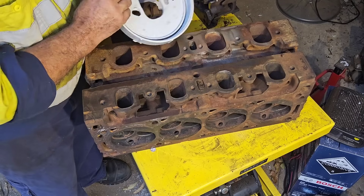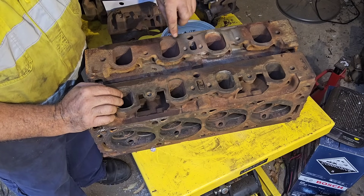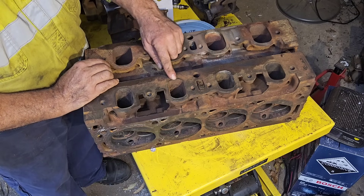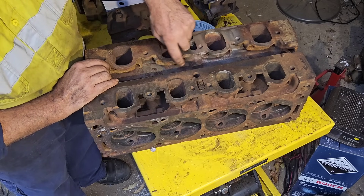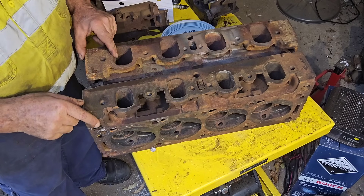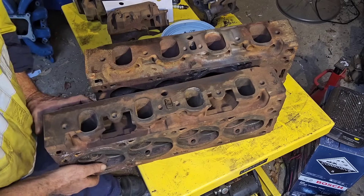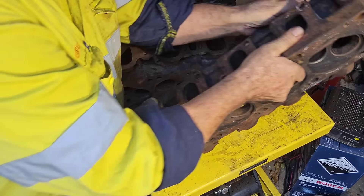The other things I'll point out: notice how little metal we have up the top here — probably about half an inch, 12mm — where here we're probably getting close to three quarters of an inch, 20mm. These castings are different on the side here: you'll notice that the Aussie casting is quite square, the 4V's quite rounded. That will help you identify these heads when you are looking at them. We'll flip over now and have a look at the exhaust side, because often that's the side you can see when you're just looking at a set of heads on the motor.